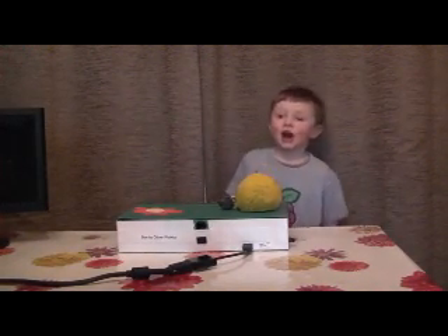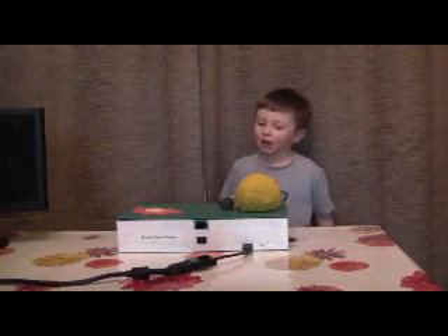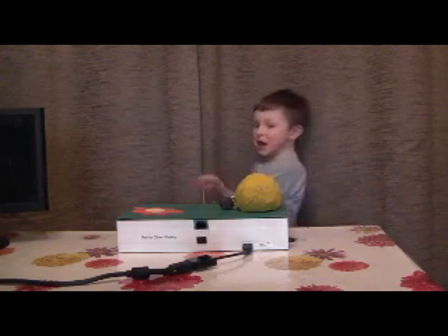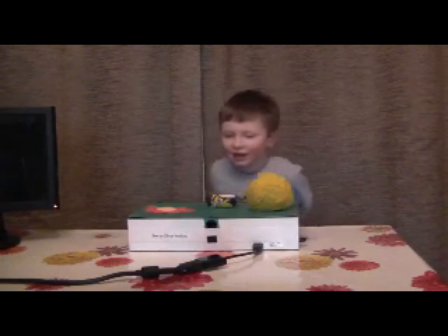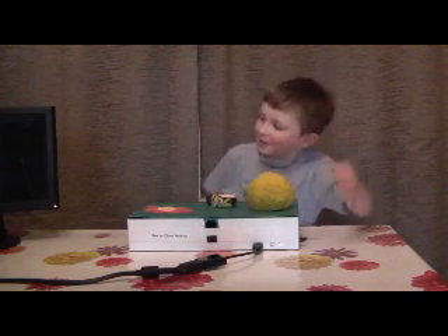I'm Oliver, and I'm five, and this is my mini bees project, and it's a buzzy bee. I'm going to show you how to work, and how to work one minute.